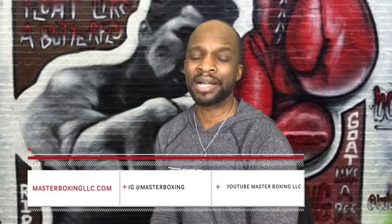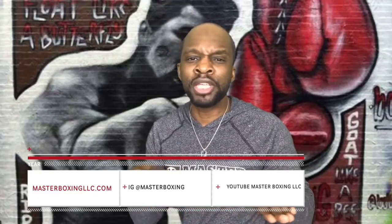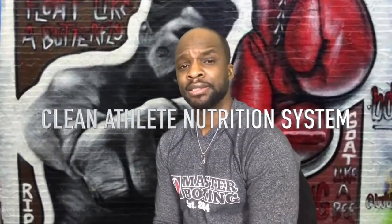You can follow us at Master Boxing across the social media board. My name is Coach Bradley. Thank you guys for watching. CEO of Master Boxing. Clean nutrition for athletes — get in the game. You better make weight. Peace.